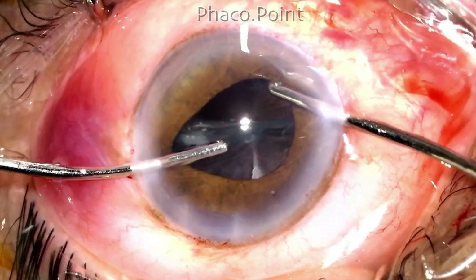In this particular case I choose option 2, wherein I continue to aspirate the epinucleus with the irrigation aspiration itself. The reason I chose this is because it didn't seem to be that thick and I'm able to aspirate it with ease.